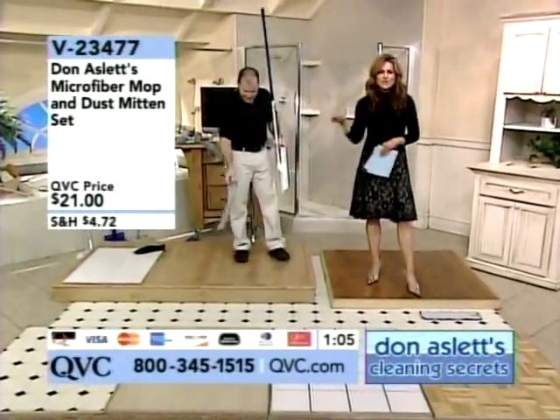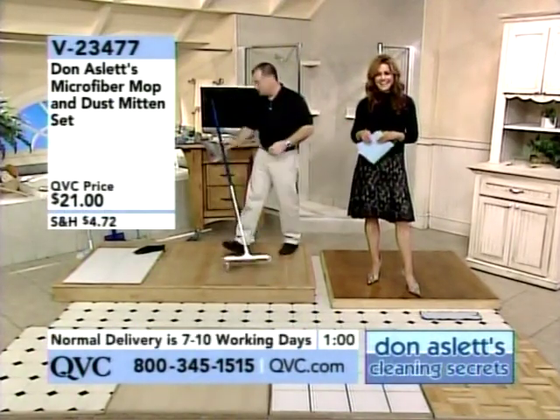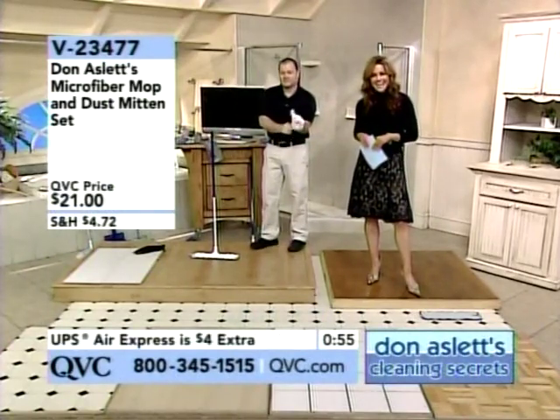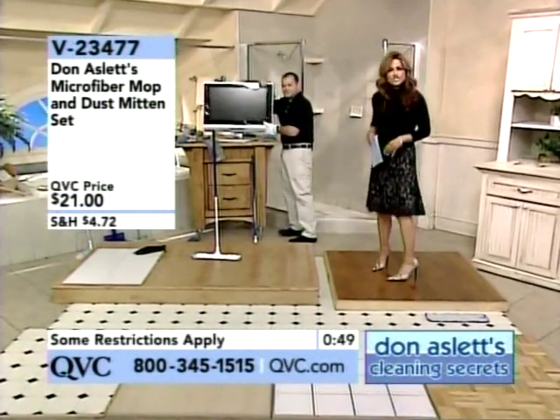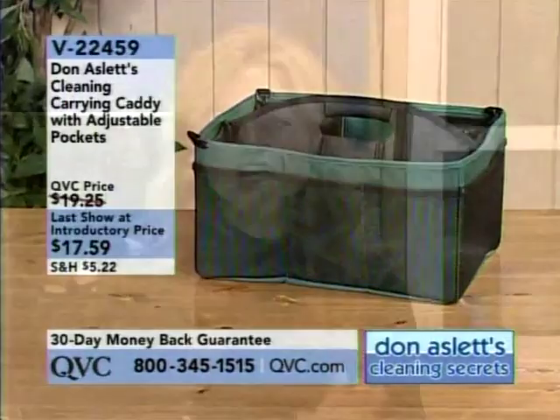Do you own this microfiber mop? Yes I do and I love it — it does a perfect job and it's so easy to use. Just throw it in the machine and you've got a brand new mop. And coming up next, Don Aslett's number one cleaning secret in the form of a doormat — first time this year under easy payment plans. And Bob Mackie returns to QVC.